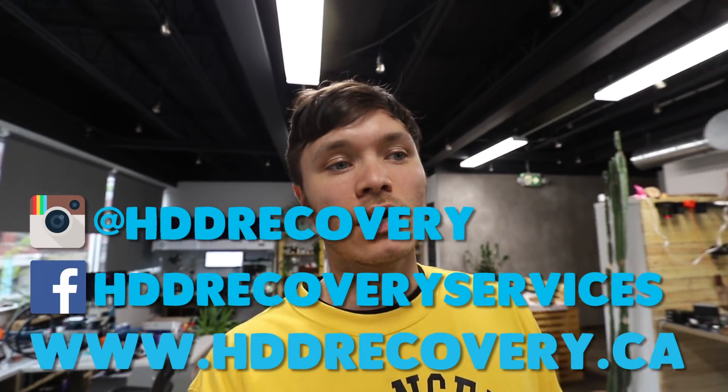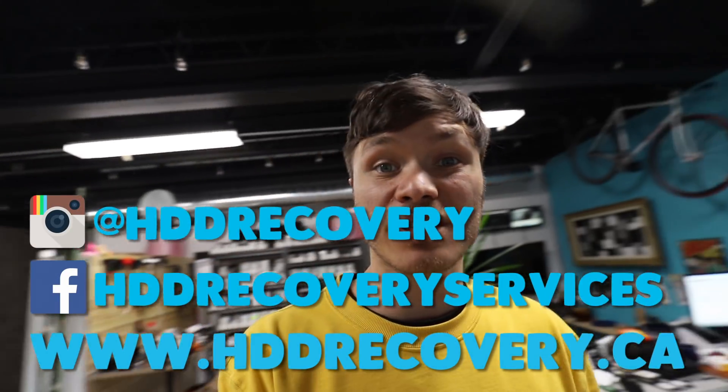If you guys are in the same situation where your drive is now dead and making clicking sounds, check out the description box — you'll find all our contact information there. If you liked the presentation, hit like, subscribe to the channel as usual, and I'll see you guys tomorrow around the same time for the new episode. Thank you very much, bye-bye.